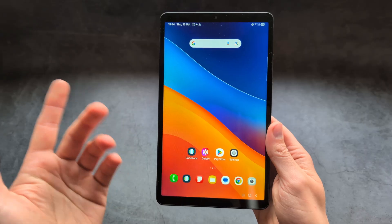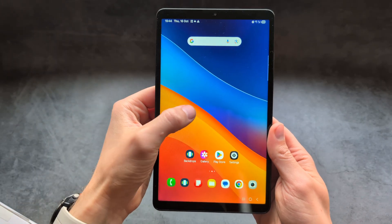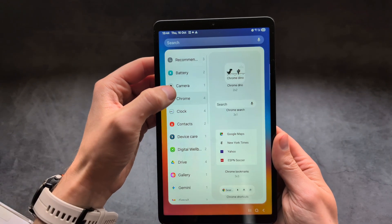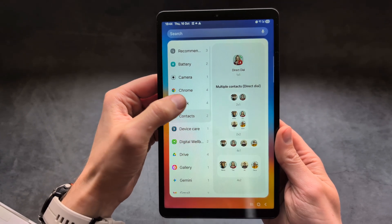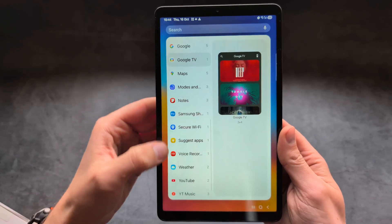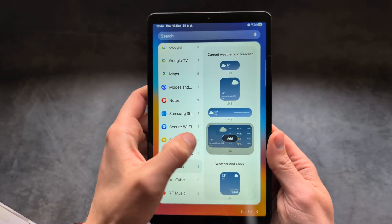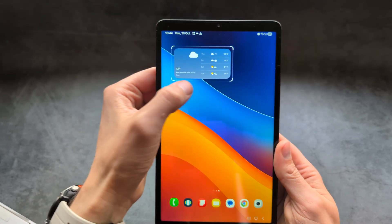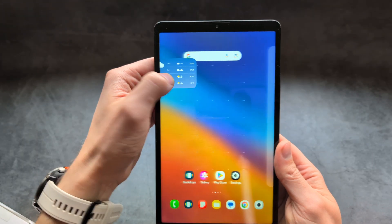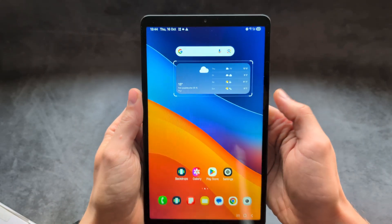We are also getting quite a lot of new widgets. If you want to add a new widget on your home screen, simply press and hold on your screen, click widgets, and you will see a new widget available. Simply click on it, click add, and drag it where you want — for example over here. You can also easily resize these widgets just as you want.